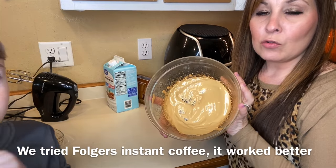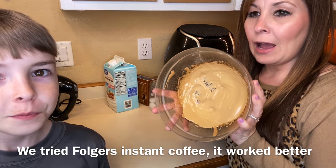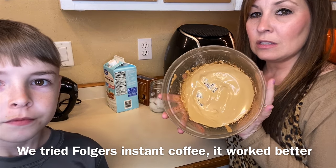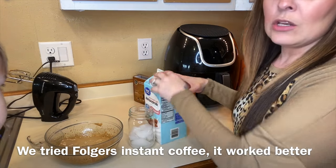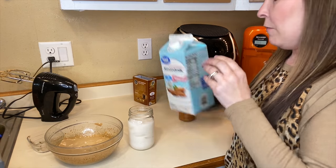You want it to be very creamy, and you can tell that it even changed in color. It took about five to ten minutes just to get it to this consistency. Then I'm going to pour in my almond milk — you want to bring it up pretty far.